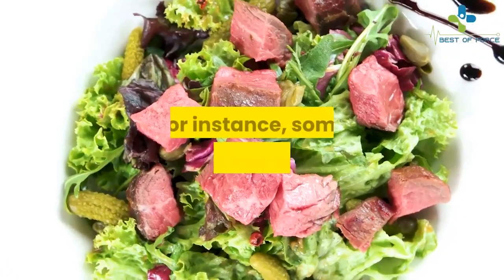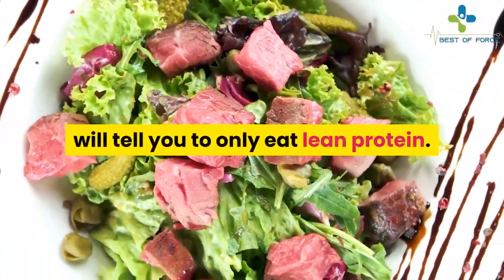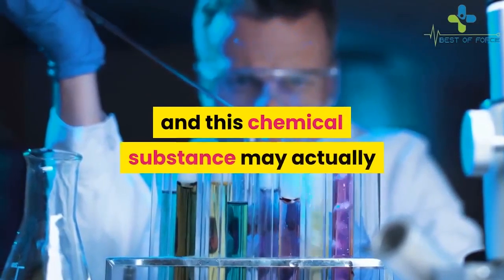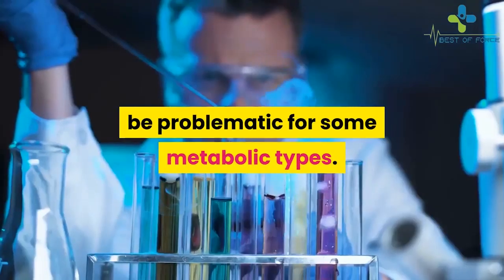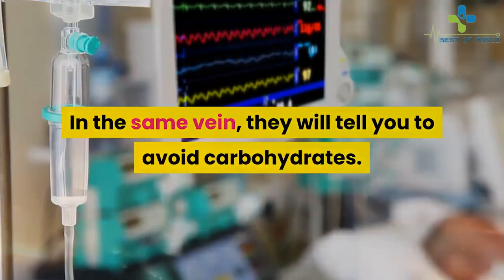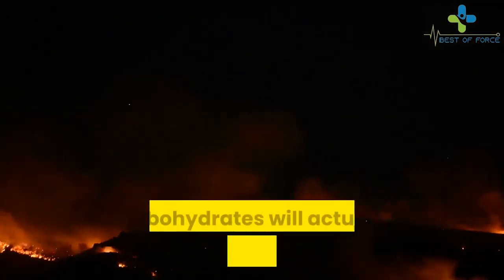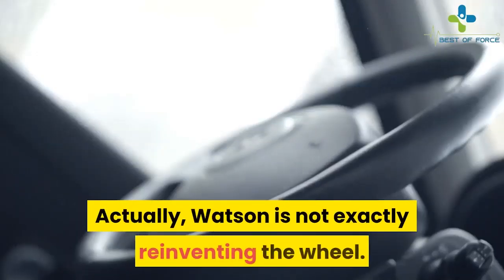For instance, some weight loss experts will tell you to only eat lean protein. However, lean protein actually has high amounts of purine, and this chemical substance may actually be problematic for some metabolic types. In the same vein, they will tell you to avoid carbohydrates. However, the ebook will teach you that in certain metabolic types, carbohydrates will actually promote fat burning.